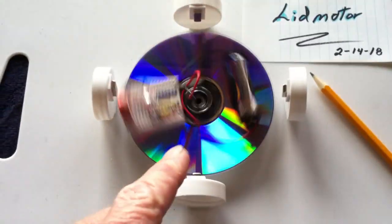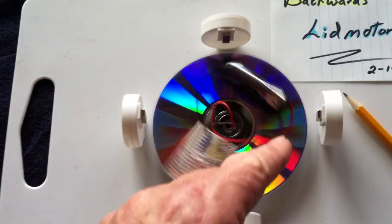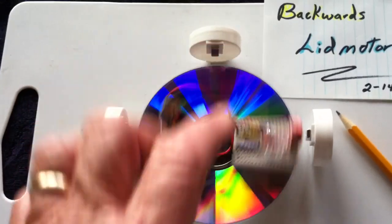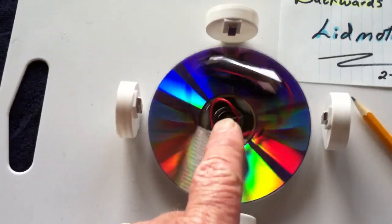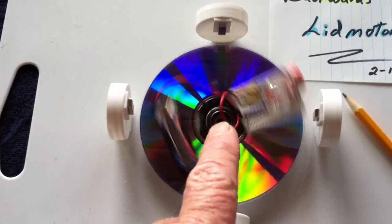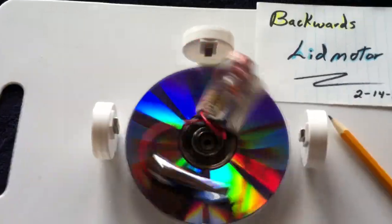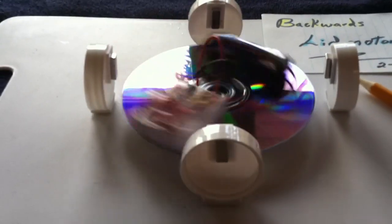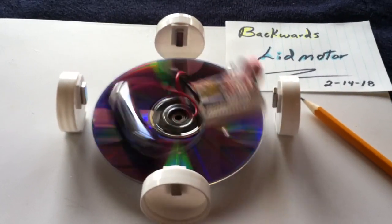The idea would be to put coils around the disc — probably four would be the way to go on this. Then put the circuit board in the middle of the disc with probably a super capacitor filled up, and then drive that. It's kind of an interesting concept of going backwards with the whole thing. And it did work.